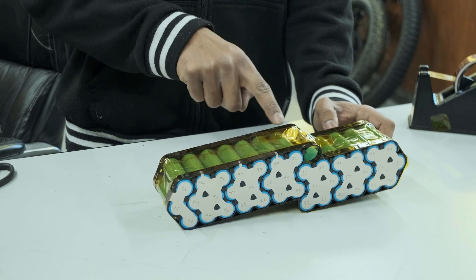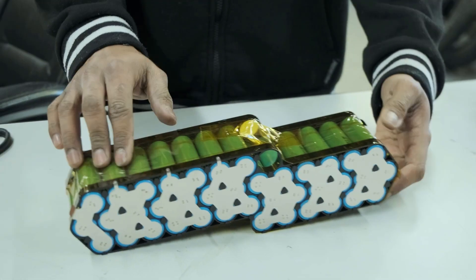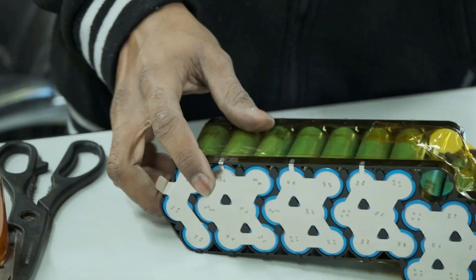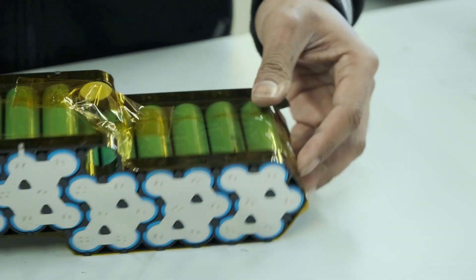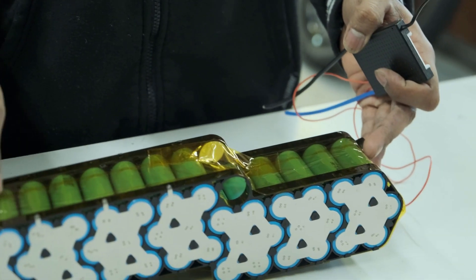I'm going to put solder points on each of the balance tabs, as well as on the groups that don't have tabs. On the positive terminal I'll put a bigger solder point, and on the negative terminal as well, so the BMS battery negative wire can solder onto the battery negative terminal along with the positive discharge wire.